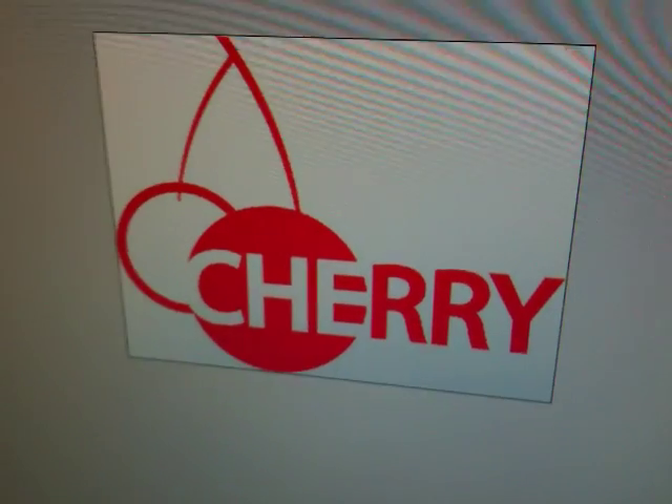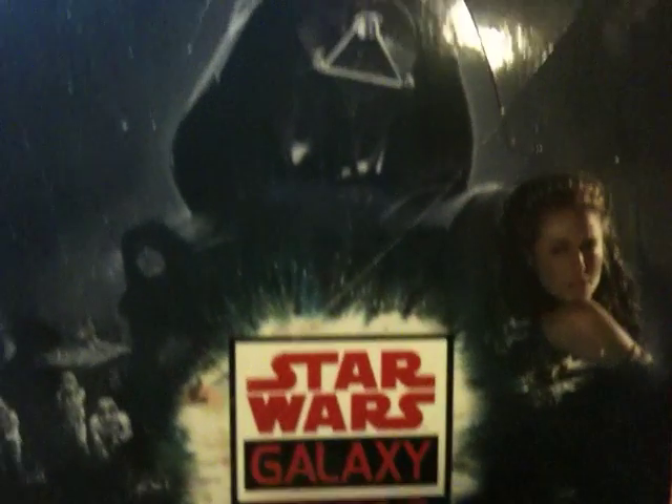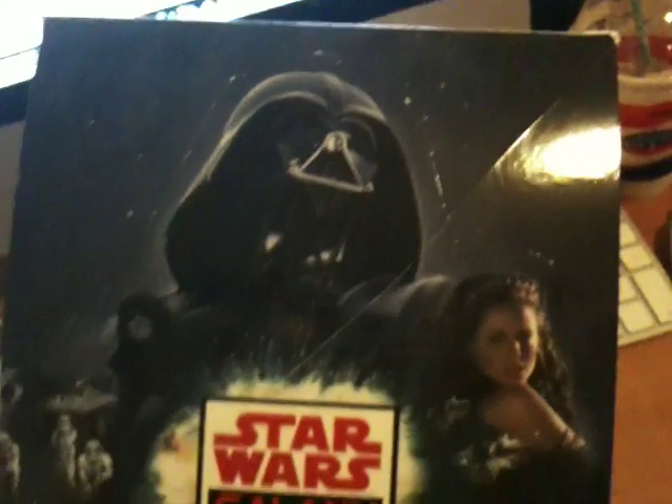It's Grayson here from cherrycollectibles.com.au. We've got all of your non-sports trading card needs covered. We normally bust NBA and NFL, but we busted a couple of boxes of the Star Wars Galaxy Series 5. Renee likes Ewoks, and she likes Yoda even better. So we busted this because there are autos.